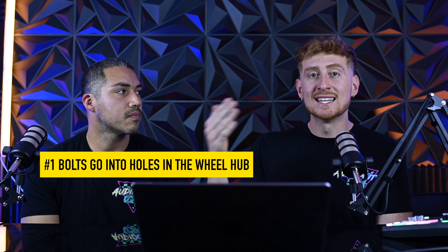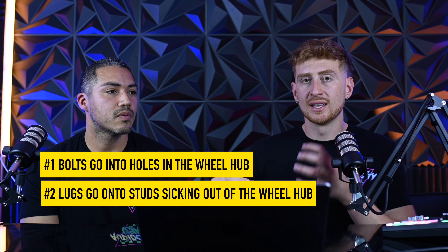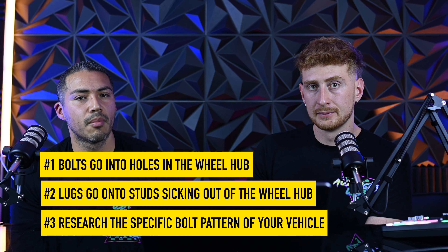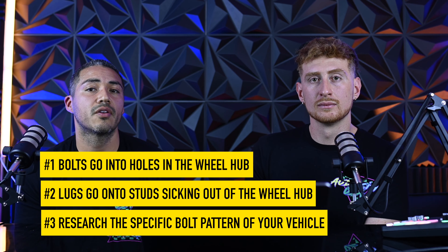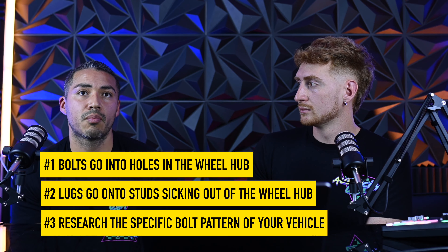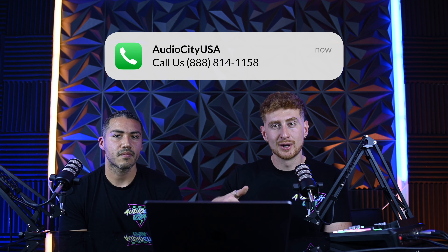The three takeaways from this video: number one, bolts go into the vehicle; number two, lugs go on top of the studs that protrude out; and number three, know what bolt pattern you have, especially regarding cutoff years — that's going to determine and change your bolt pattern. Do your research on that. If you have questions, give us a call at the number in the description or go to audiocityusa.com where our fitment experts can answer any questions. I'm Andy, I'm Anthony, and we'll see you guys in the next one.